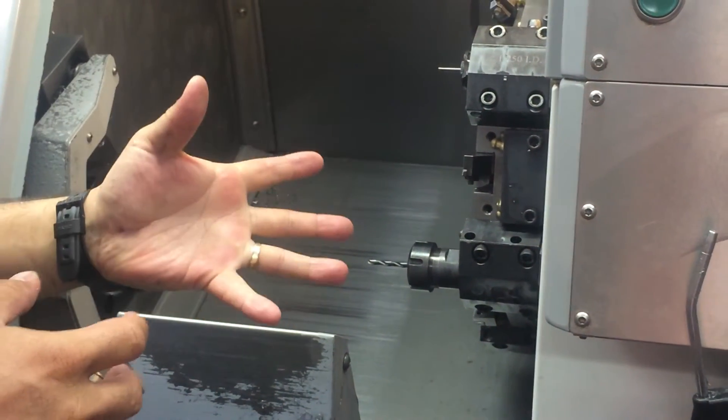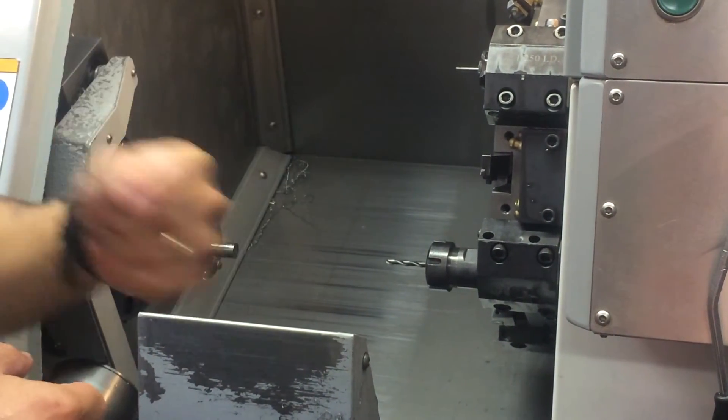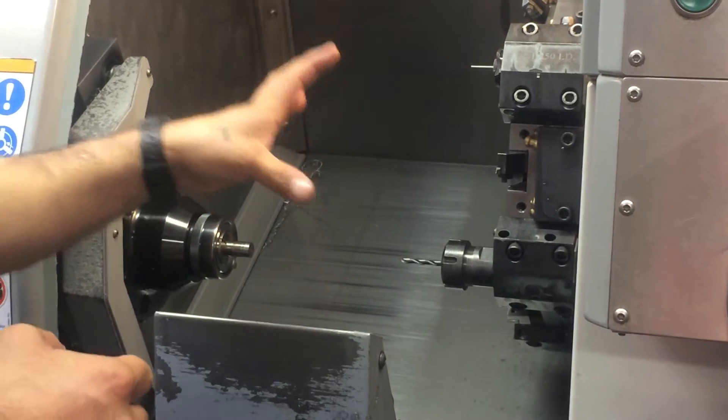Hello everyone, this is going to be a quick tutorial on how to indicate a drill on a CNC lathe.